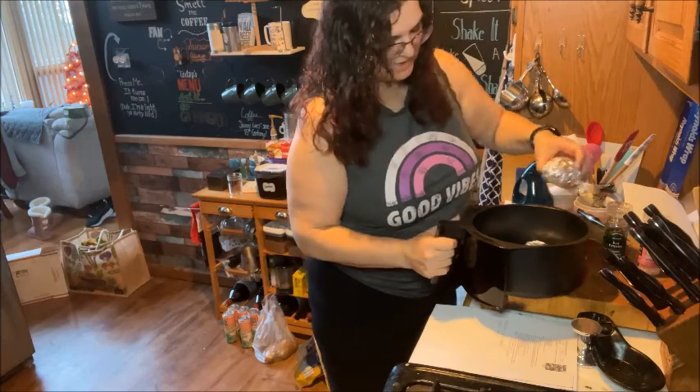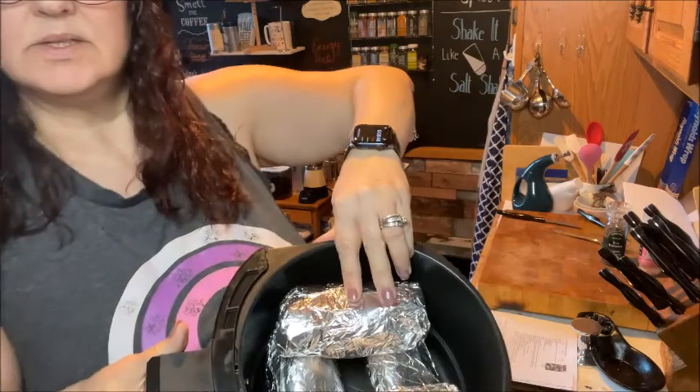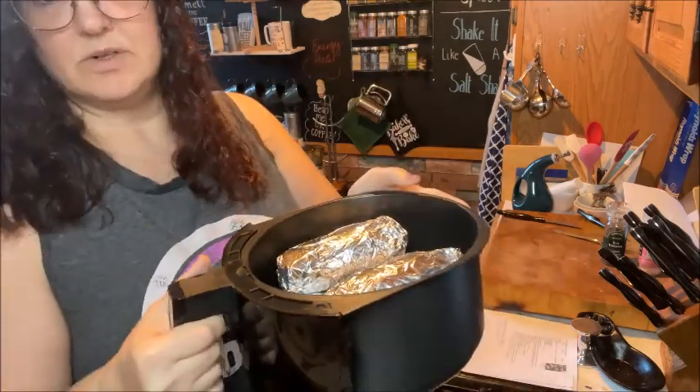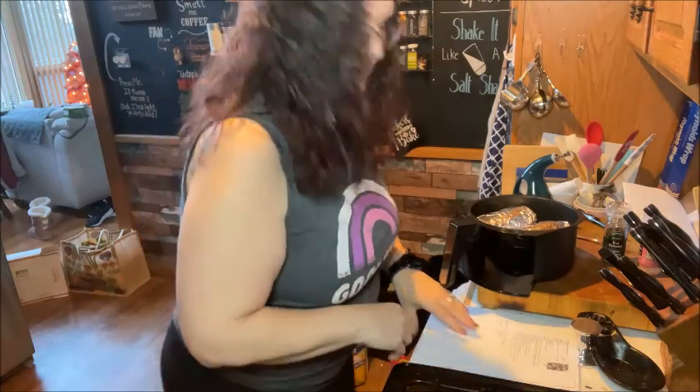What I'm going to do is stack them like this in a crisscross in there, and I'll put them in at 400 degrees for 30 minutes. While that is going on, I'll get the other ingredients ready.